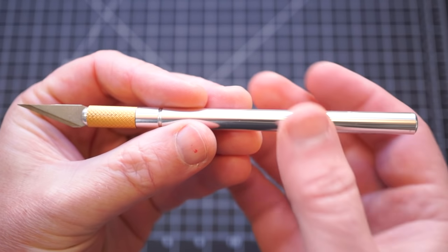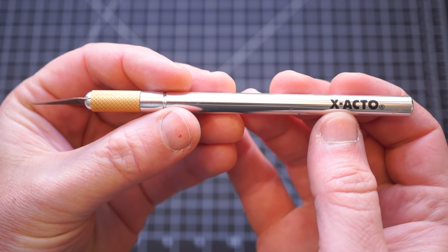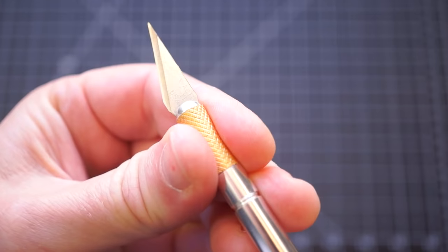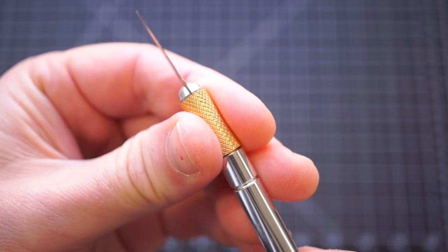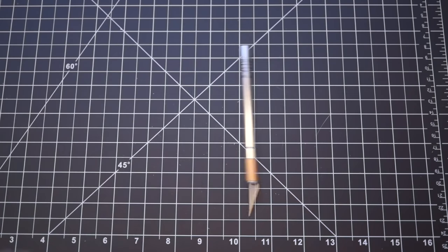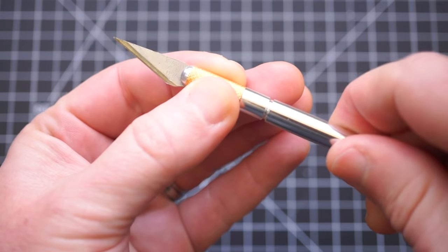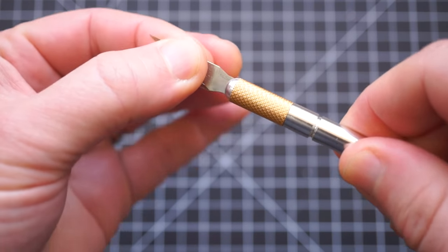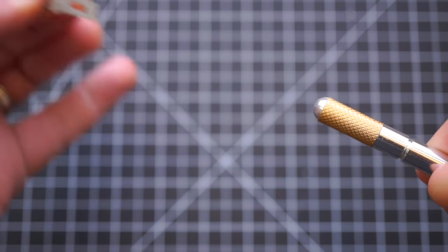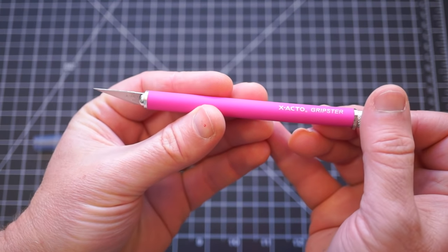Let's start off by quickly going over the pros and cons of a classic X-Acto brand hobby knife. These are easy to find, inexpensive, and they use a standardized system of replacement blades. What stinks is that they roll around, and they get loose because you're constantly gripping the element that tightens and loosens it, and even when it's fully clamped down, the blade can still slip out. The hard, slick design can also hurt your hands after a while. X-Acto has their own answer to these complaints, and it's called the Gripster.